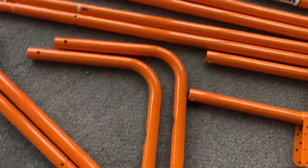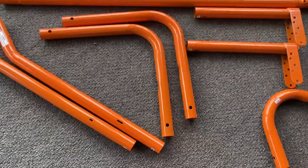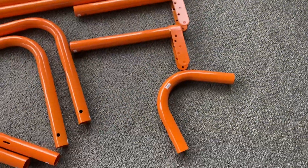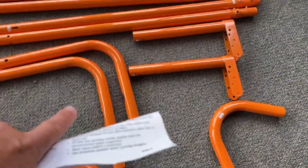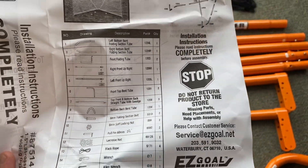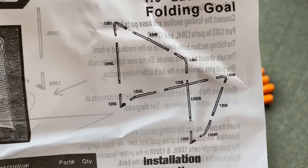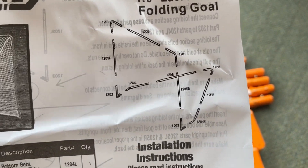There appear to be five of the bigger poles, two of the little bendy ones, and each of the bottom braces — that's where the folding part takes place. The whole parts list is right here on the front, and it's a really good diagram. It's not that difficult to figure out.